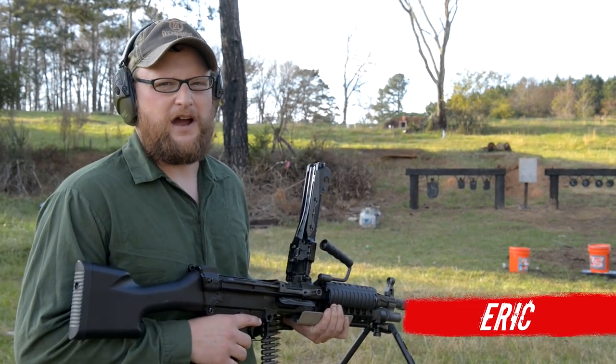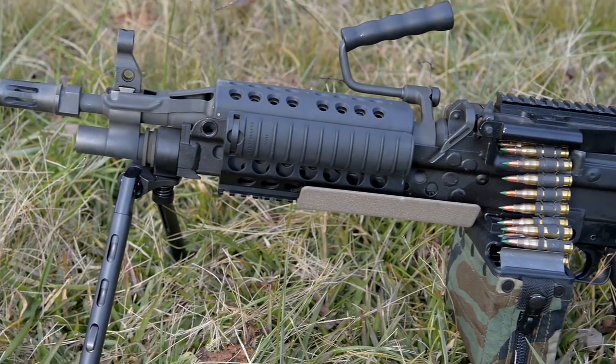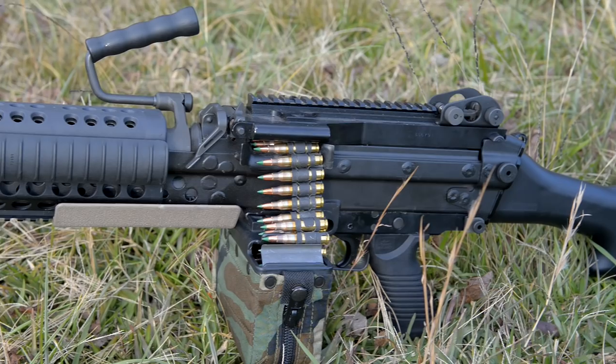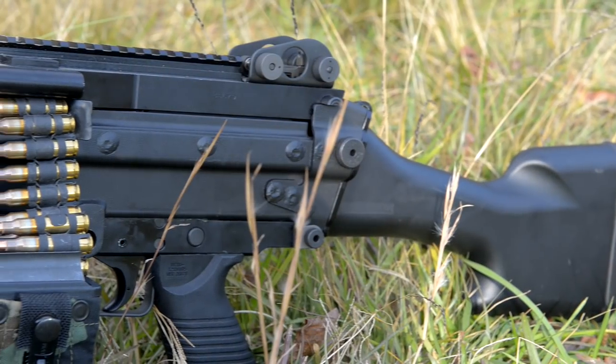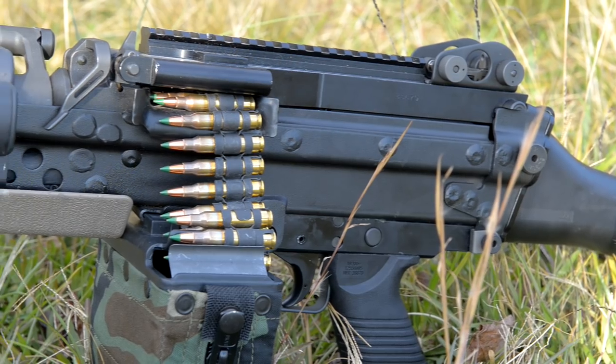Welcome back everybody. This is Eric here with IRAC Veteran 8888. We've got a very special video for you today — we're going to be shooting a Mark 46. I want to give a special thanks to Quiet Riot Firearms in McDonough, Georgia for providing this for us to do a video with today.